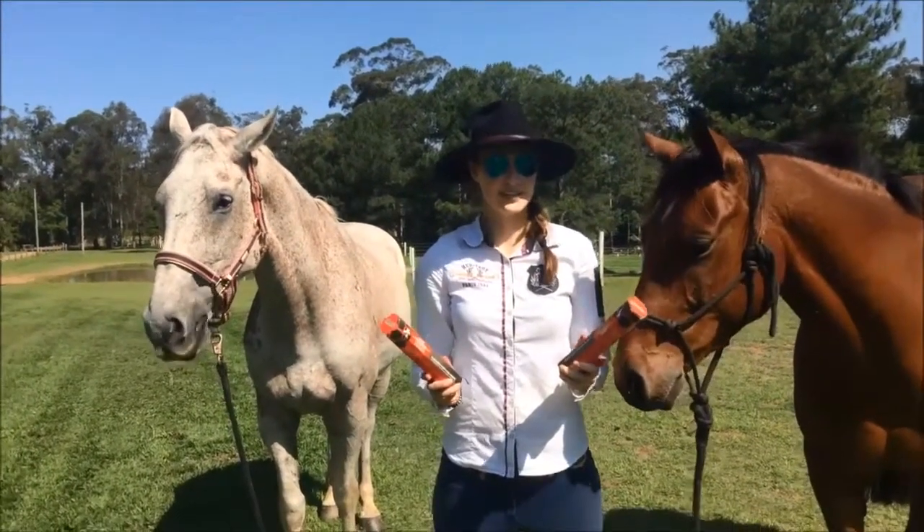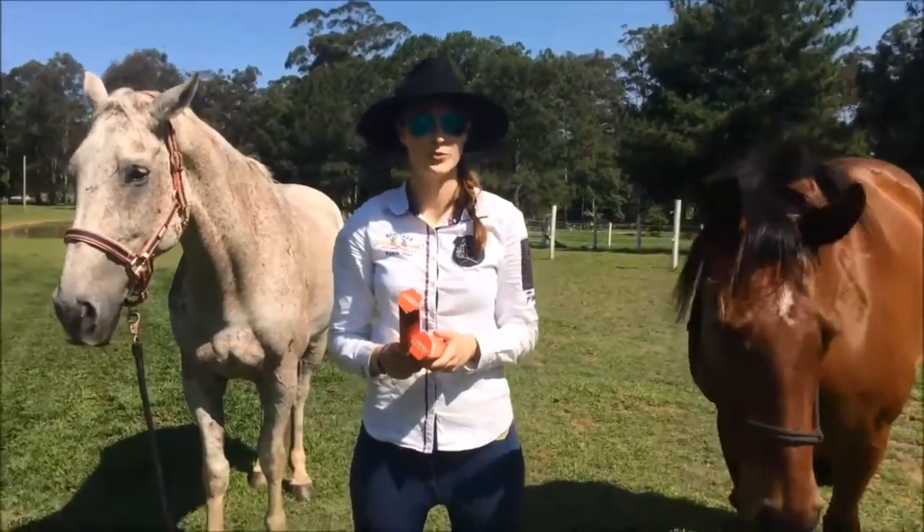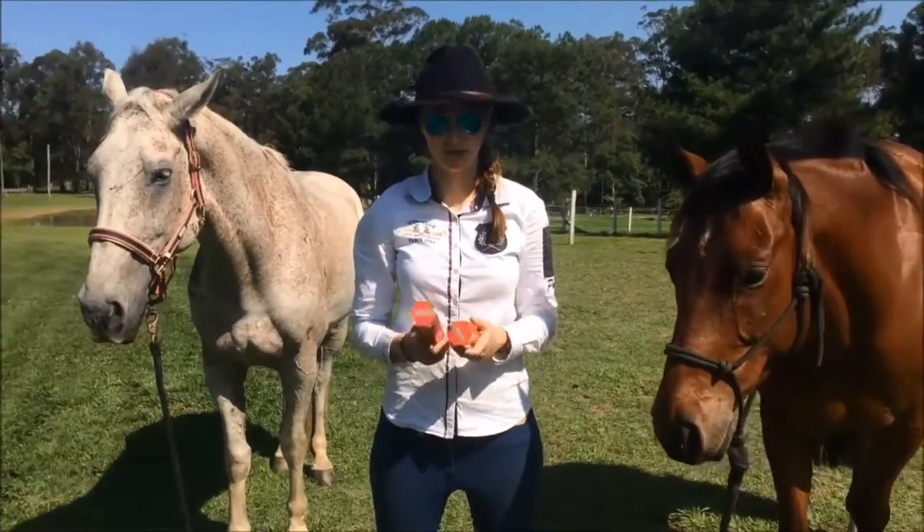G'day, this is Michaela from Shoelaces 13. Today I'm going to show you how to worm your horses. They both haven't been wormed in a while. You generally want to worm your horses every six to eight weeks.